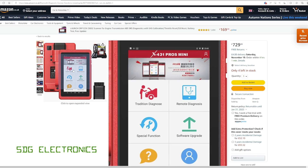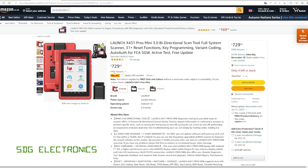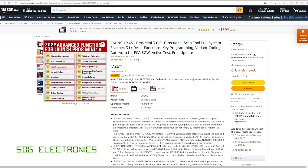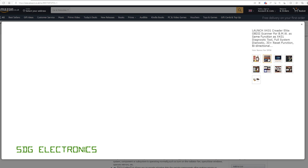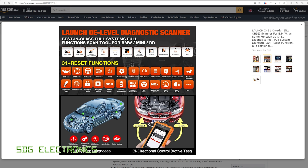These are fully featured scan tools just designed to work on one brand of vehicle. This is based on the Launch X431, which is a much more expensive scan tool. It doesn't have the Bluetooth module or the big tablet, but it has basically all of the same features at a fraction of the price. We've got all of these reset functions — resetting the oil service light, tire pressure monitoring system, resetting the battery management, and so on.